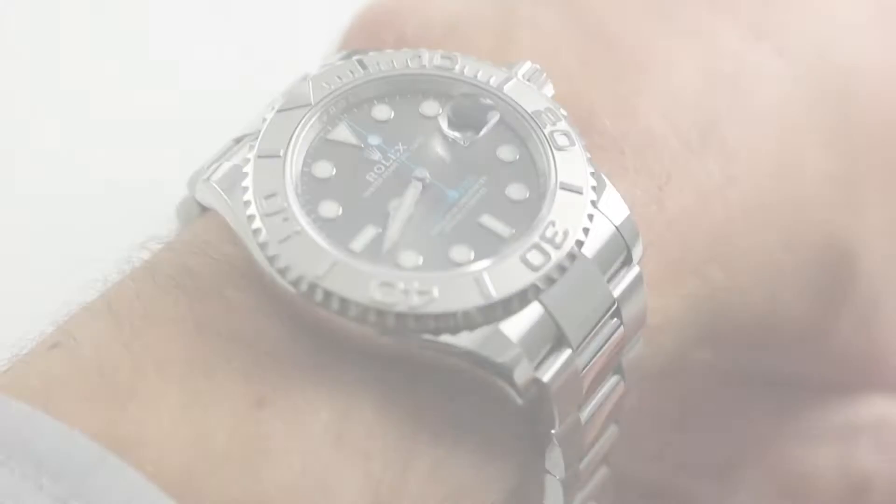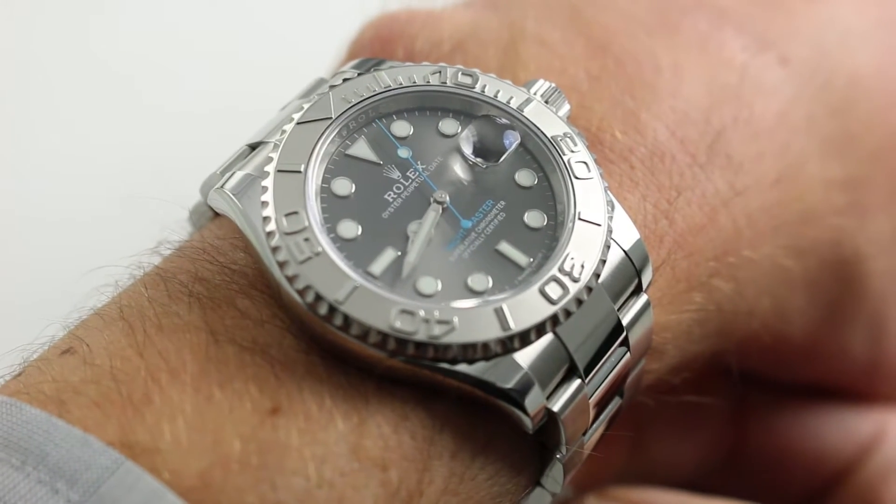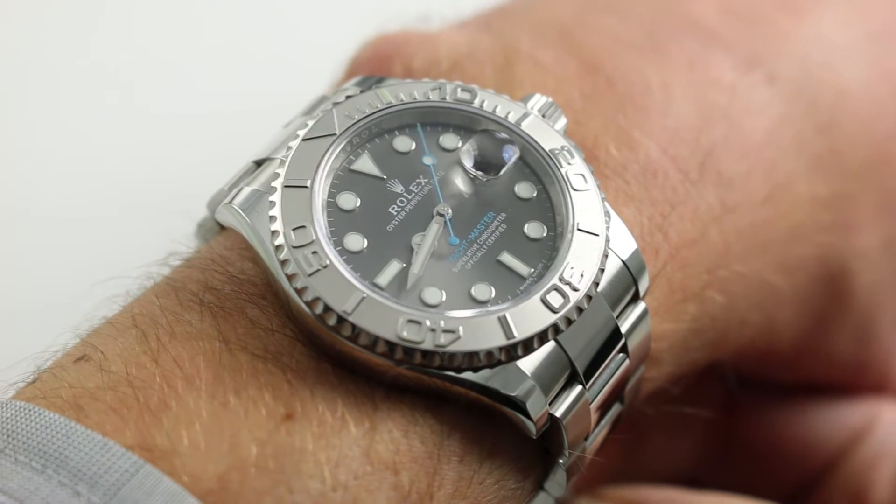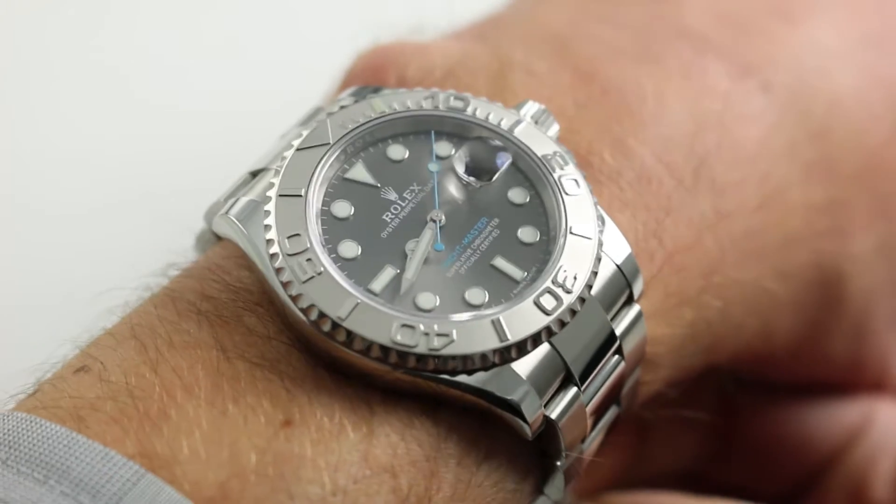Hi, I'm Tim. Welcome to our channel and thanks for logging on. Today we're discussing the Rolex Oyster Perpetual Yacht-Master Reference 116622 in stainless steel and platinum.